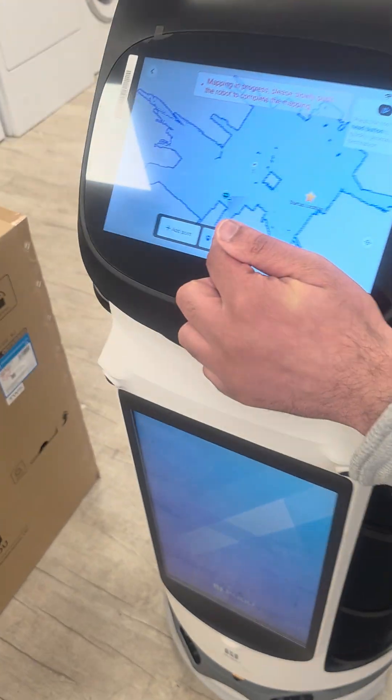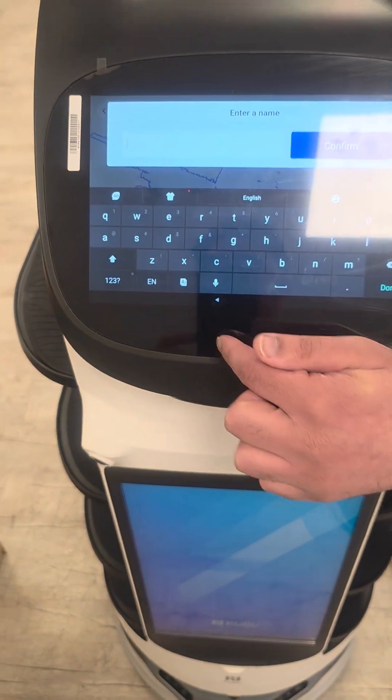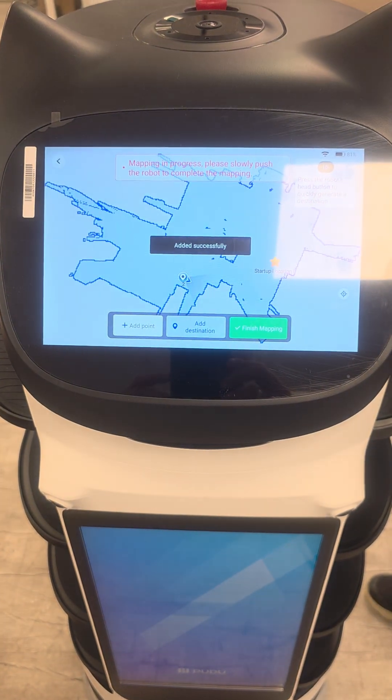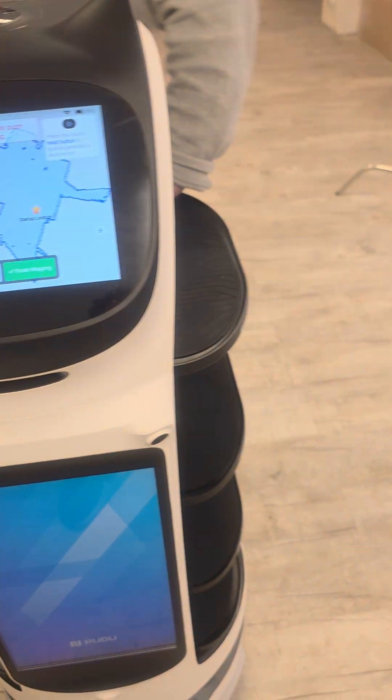Click add destination, confirm. One more table we have.